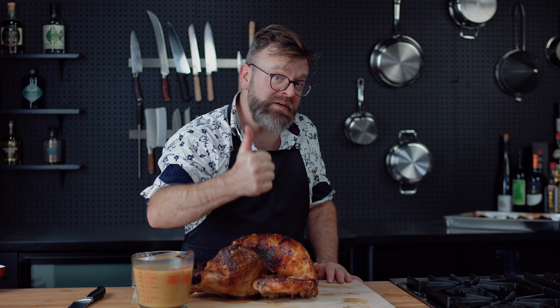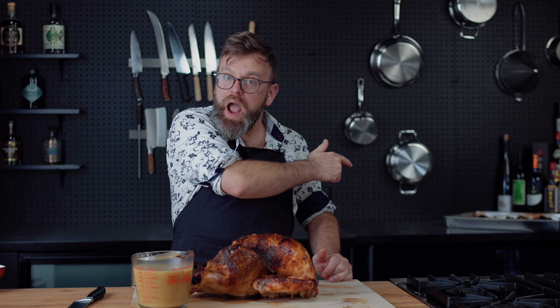Alright guys, so this is it — we did an amazing turkey with an awesome gravy. If you enjoyed this episode, please leave a like, it makes a big difference for the channel. See you in the next episode.